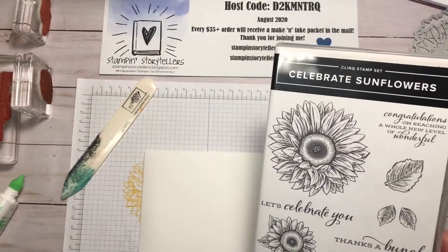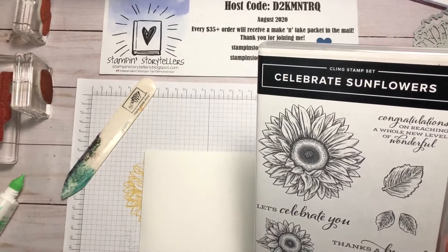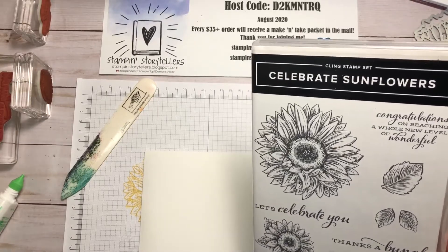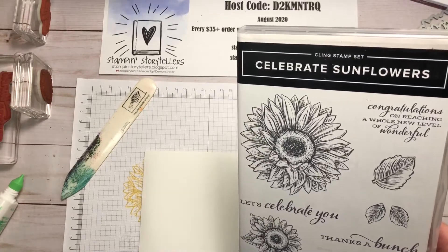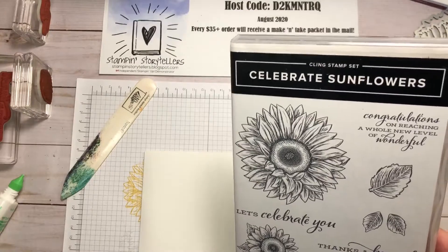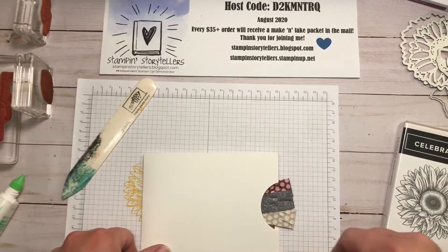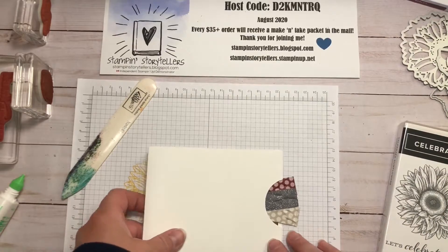Hi everyone! Welcome back to Stampin' Storytellers. Today is day four of my Celebrate Sunflowers online class videos. This was a July stamp camp that we do online. You order the product and I send you the five make and takes, and we stamp together over video so you can see everyone and talk with everyone. It's not recorded, and then I do these pre-recorded videos for you to stamp again, recreate, or just to share with my YouTube and Facebook viewers.